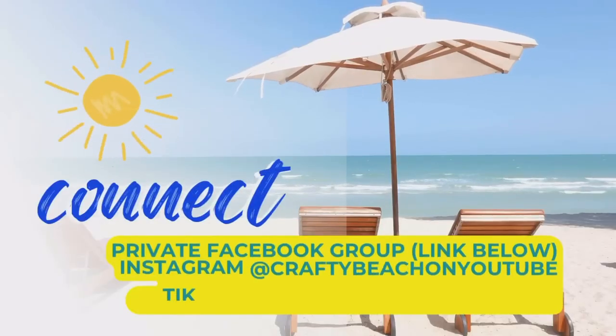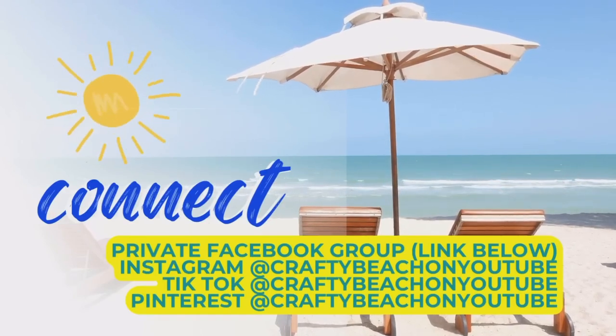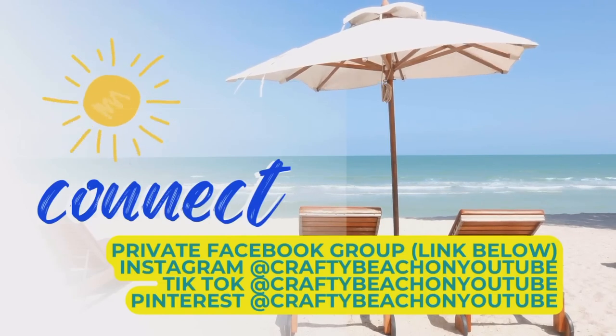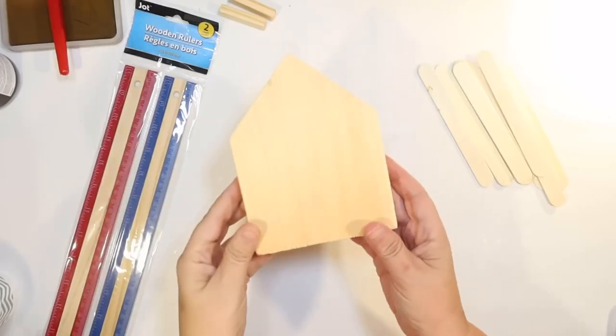I'd like to take a minute out of today's video and let you know that I have a private Facebook group - I have the link in the description below. We would love to see you over on Facebook. You'll get alerted when I have new videos come out and you'll also find out what everybody else has been working on. I also have Facebook, Instagram, TikTok, and Pinterest. My handle is Crafty Beach on YouTube. Now let's get back to crafting.